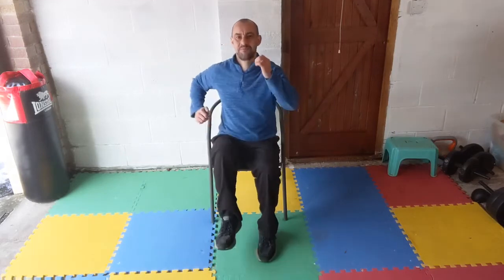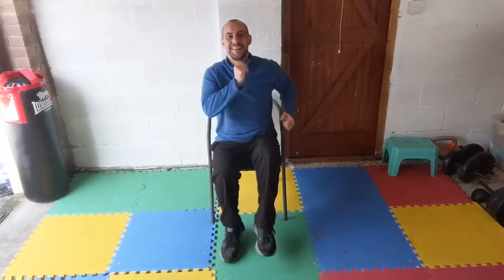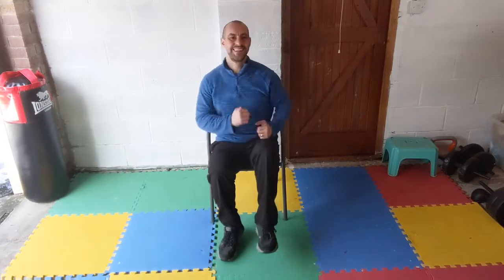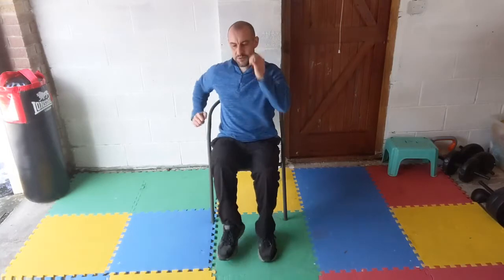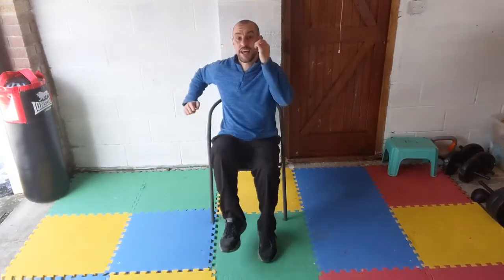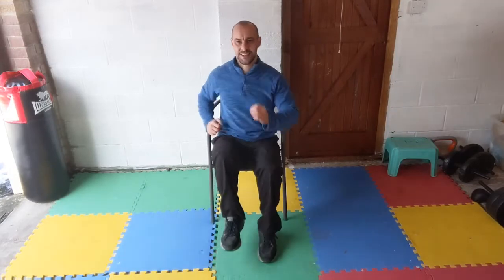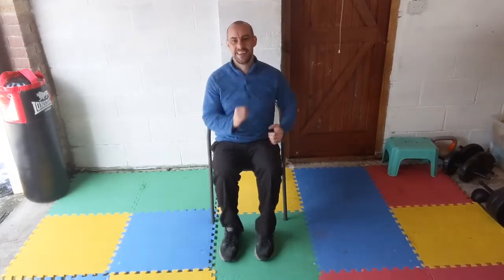Back to that march — arms and legs moving, keep it going, nice big posture, nice big range of movement. Fantastic, keep it going, a few more. Really get those arms moving now, and if you can try and lift those knees up a little bit higher.